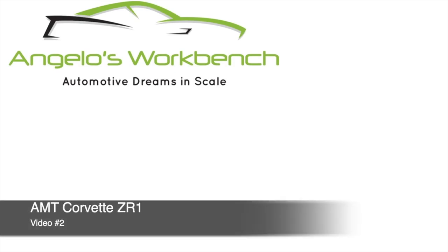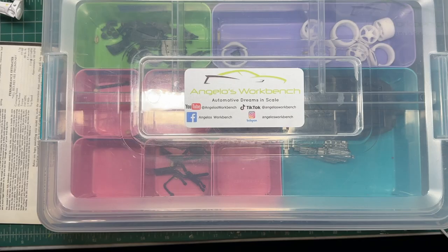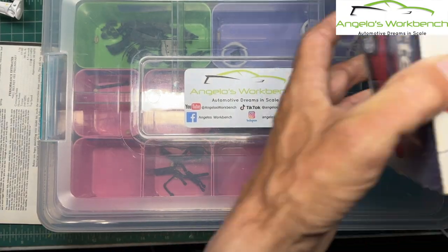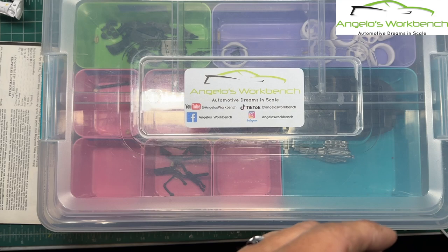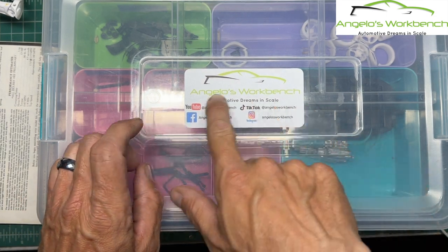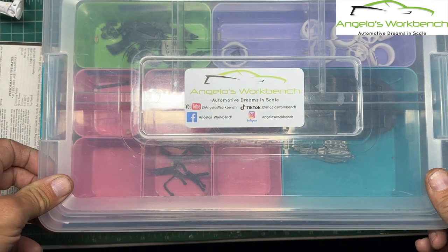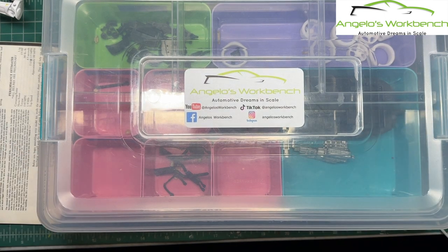Hey everybody, it's Angelo from Angelo's Workbench. Thank you for coming back and joining me as we go back in time for the Corvette ZR1. Welcome to video number two in the AMT Chevrolet Corvette ZR1 video series. Having fun with this kit — it's a great old kit. Don't forget to visit me on TikTok, Facebook, and Instagram, all as Angelo's Workbench. I've got lots of updates and more work on this kit coming up right after this.